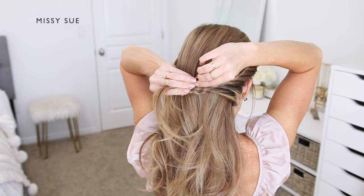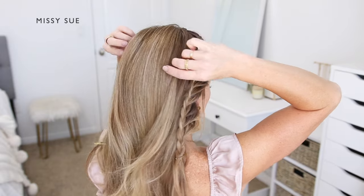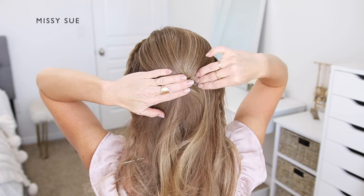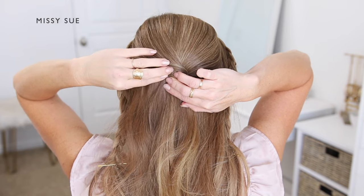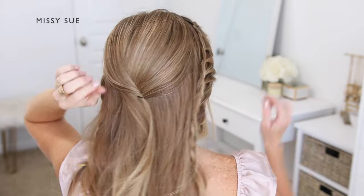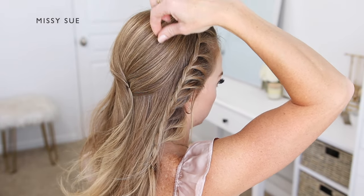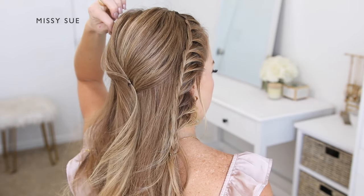Now I'm going to start the bun portion of the hairstyle. First I'll divide off the crown section and get it pinned in place. I'm dividing off the top section of hair and combining it at the center of the back of my head, slightly twisting it together, then sliding bobby pins into the right and left sides of the twist. This ensures the hair is held in place with the pins hidden underneath. Then I'll go back over the crown section and gently pinch and pull on small pieces to add a little bit of volume and texture to the top part of the hairstyle.